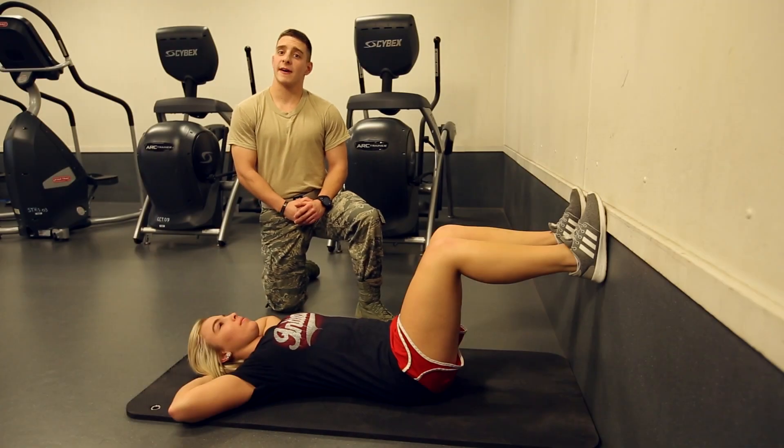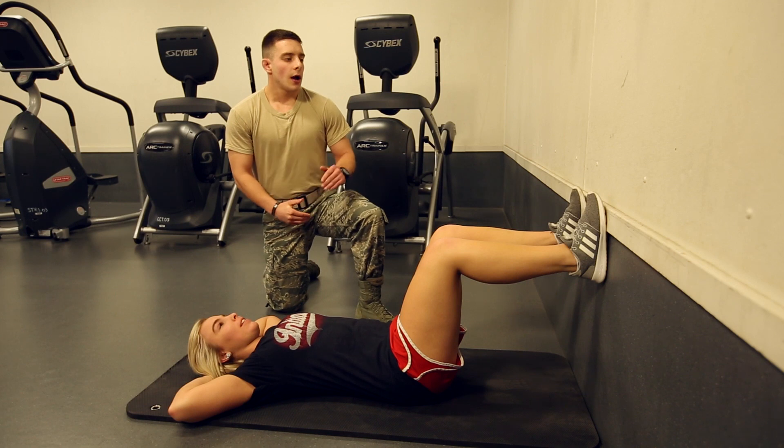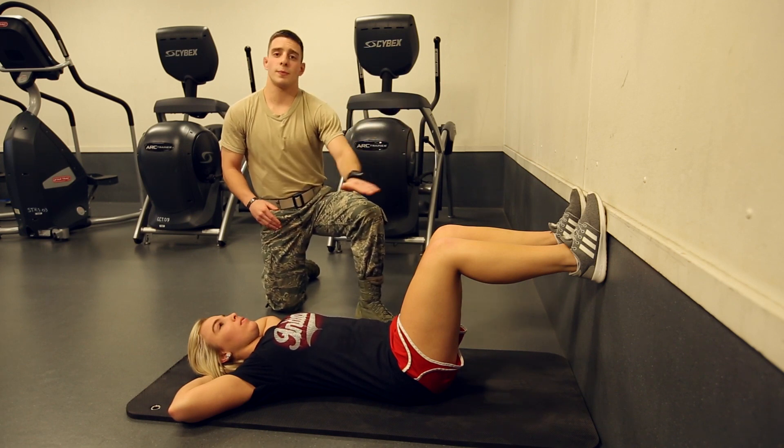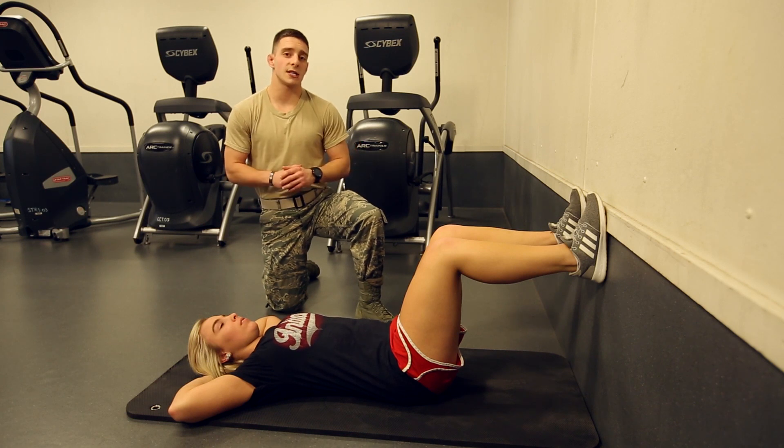We'll be looking at how to do an effective abdominal crunch today. As opposed to a traditional abdominal crunch, we're going to have the feet up on the wall. This makes sure to protect the lower back. This is also a useful exercise if you do have lower back pain — you won't experience any of that during this abdominal crunch.